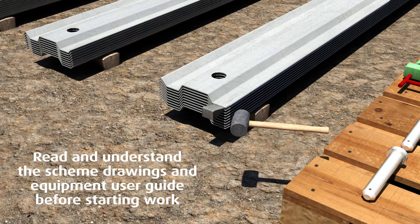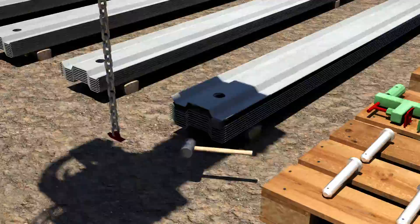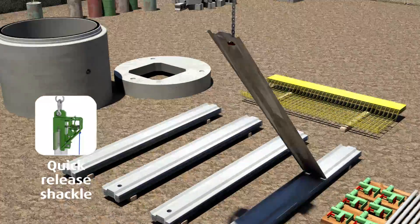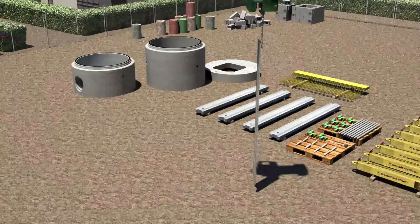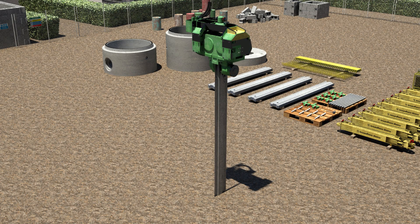To start, separate a single trench sheet from the stockpile and lift it into place using a quick release shackle or other appropriate chain attachment. Whilst supporting the trench sheet vertically, remove the quick release shackle.